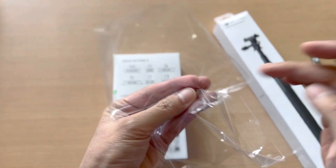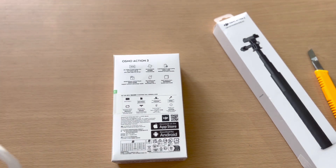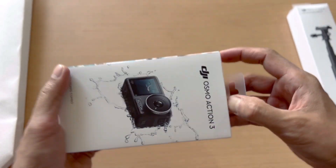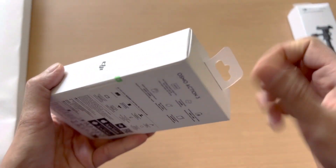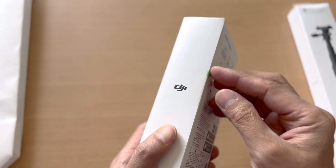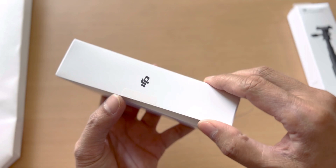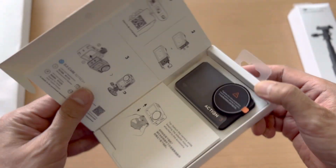Let's peel off the cover and see what's inside. This is my first time having a decent action camera — my past two or three action cams were just cheap ones. Here it is, the DJI Osmo Action 3. Let's open it up. Oh — it still has a sticker. We need to pull this tab out first.